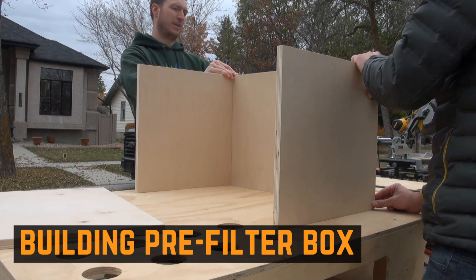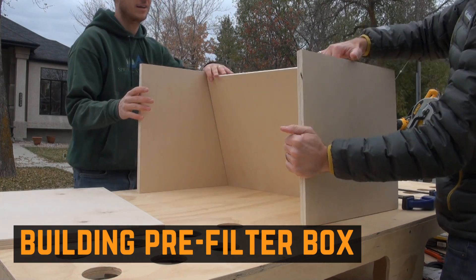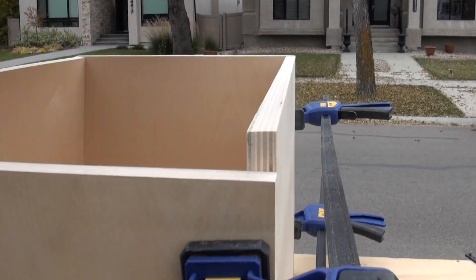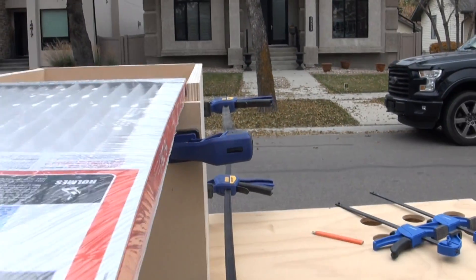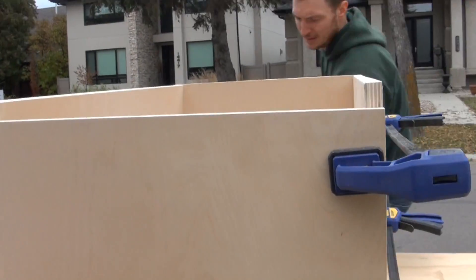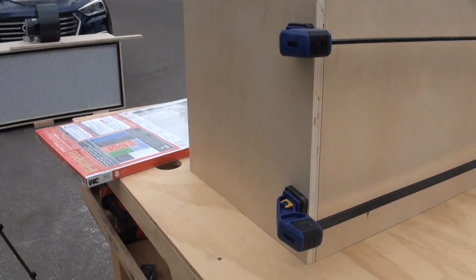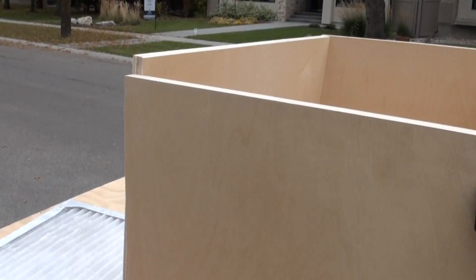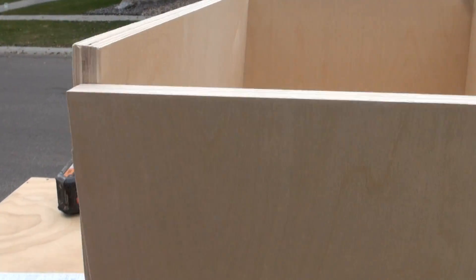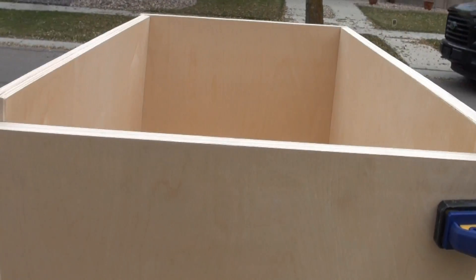Now we're just building a separate box that's going to sit on top of the main flow hood to hold the pre-filter. The idea is to be able to slide the pre-filter in like this, so you can take out those major particles before they hit your main HEPA filter. We're building this box out of the same plywood — it definitely doesn't need to be three-quarter inch or anything this thick, but we have the plywood so we're going to use it anyway.